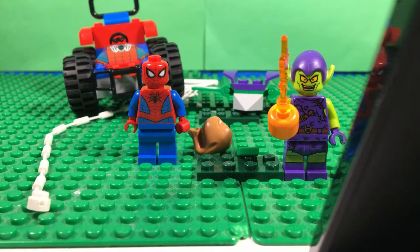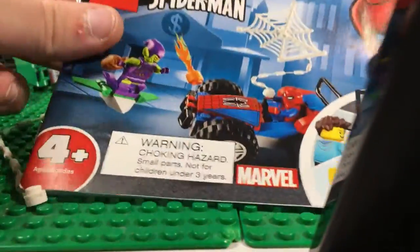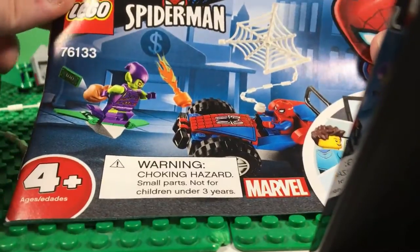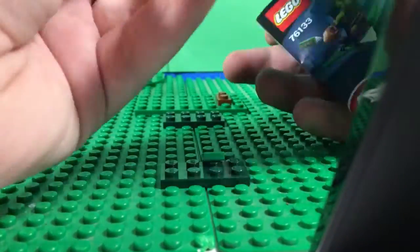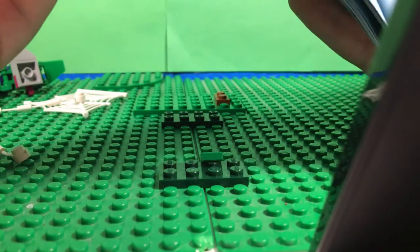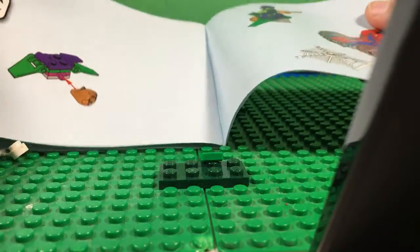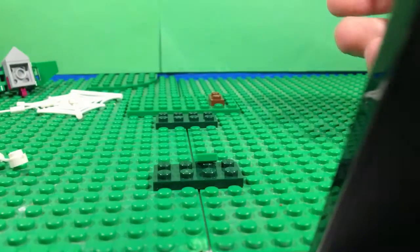I don't have the box, but I do have instructions. It is a 4-plus set. It is a Spider-Man set, and it is 33 pages. I don't know how many steps.